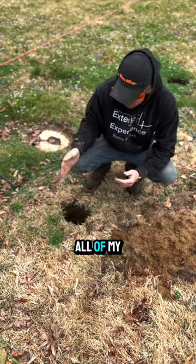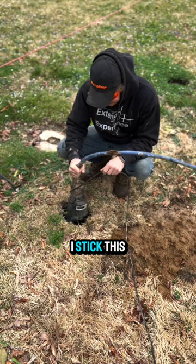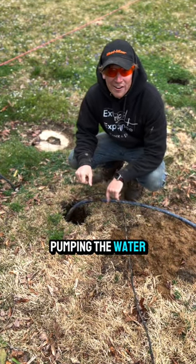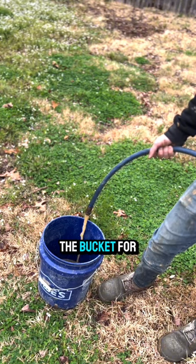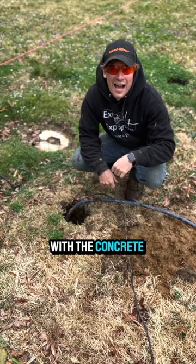It stormed yesterday, and all of my post holes are filled with water. To get the water out, I stick this pump down into the hole. The pump is pumping the water into a bucket, which I'm then using to pour the water back into the hole with the concrete.